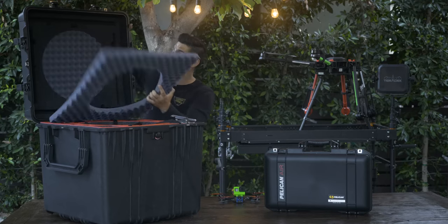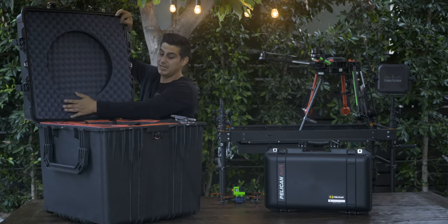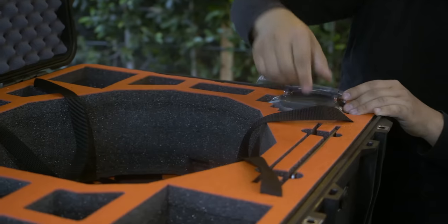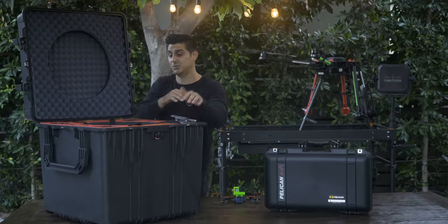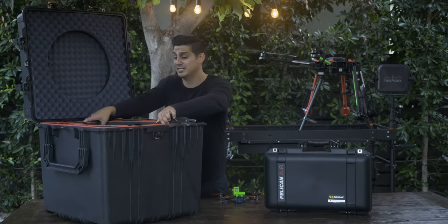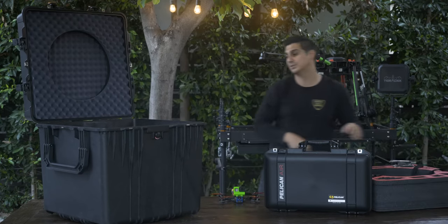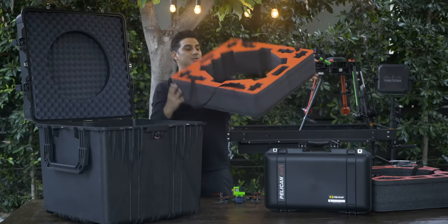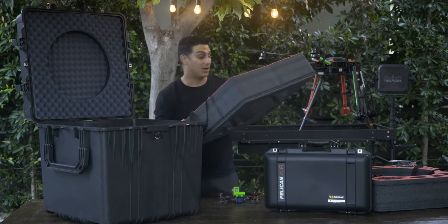Once we have the case open, you can see we can put the landing gears up top with some nice foam that protects the rest of the equipment. You can put multiple controllers in, your iPads — two iPads — and there are all these extra compartments for whatever particular type of job you're on. You may need certain lenses or specialty equipment, and it may switch job to job. This tiered system is something I've only seen on Pelican cases, which is so nice — parts pull out and it lets you store a lot of equipment in a small amount of space.